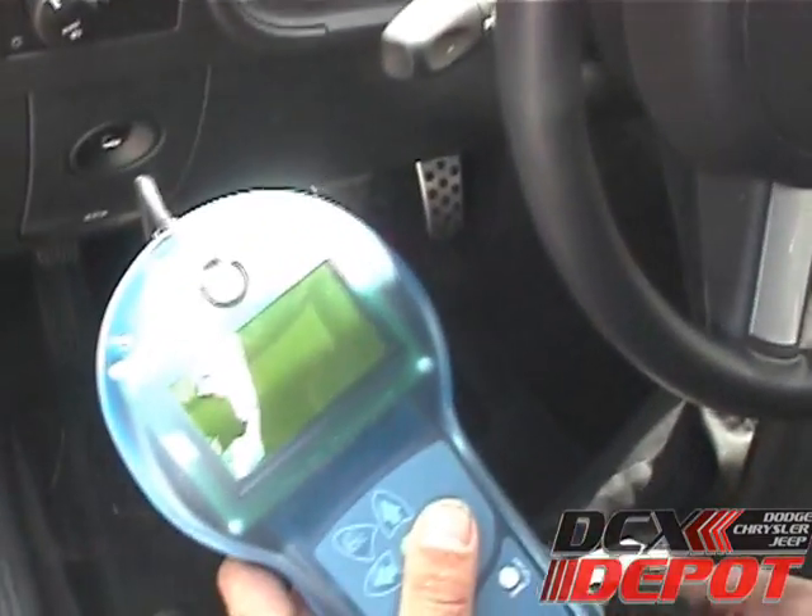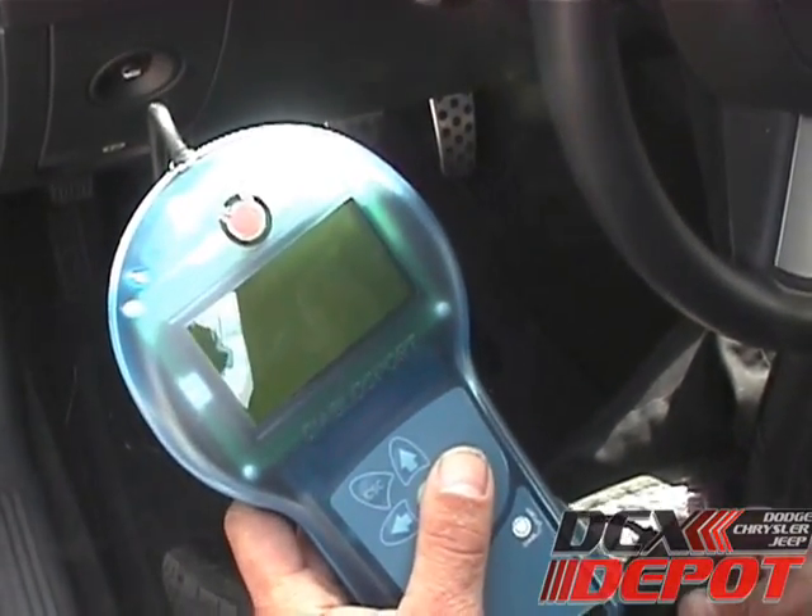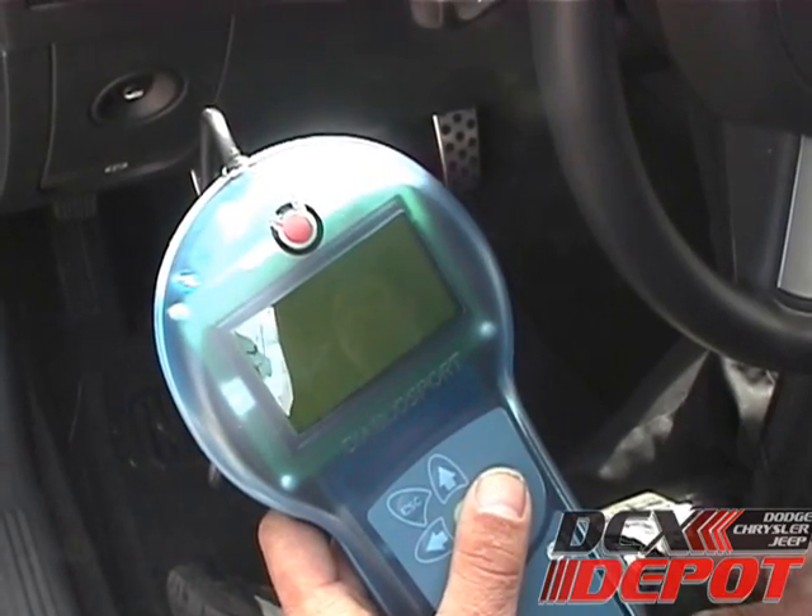The first thing we're going to show you is how to take your Predator programmer for your Hemi and flash a Predator tune onto the vehicle.